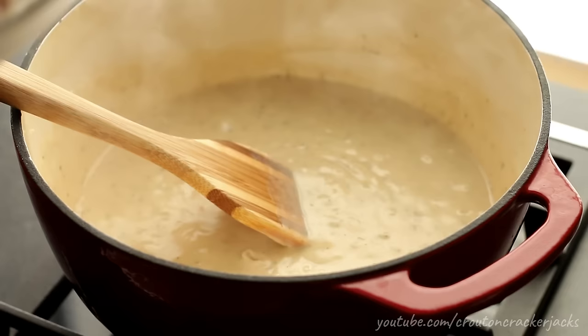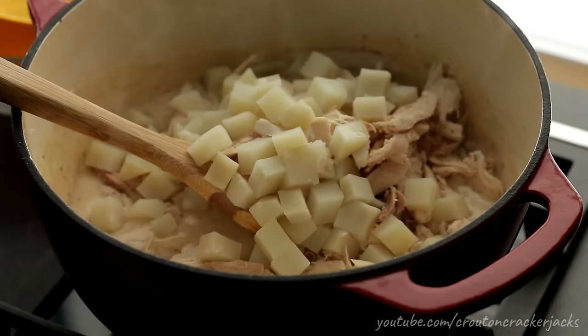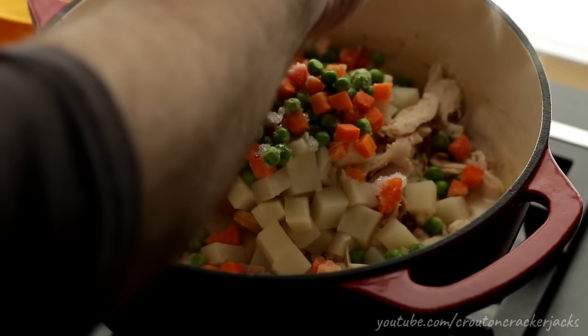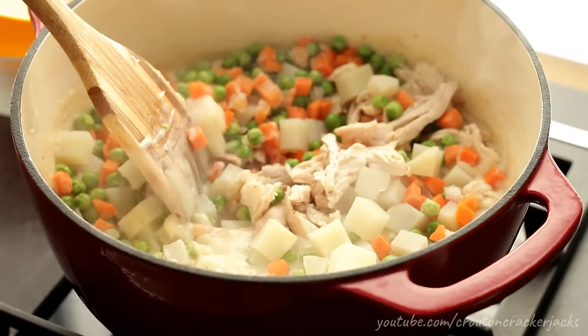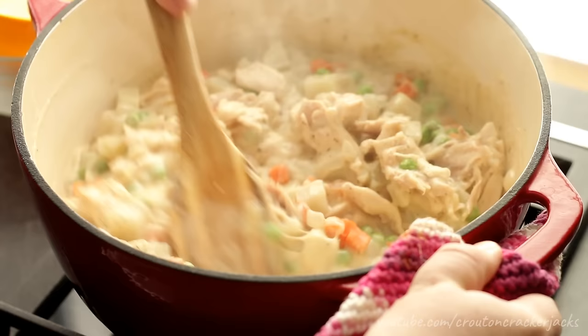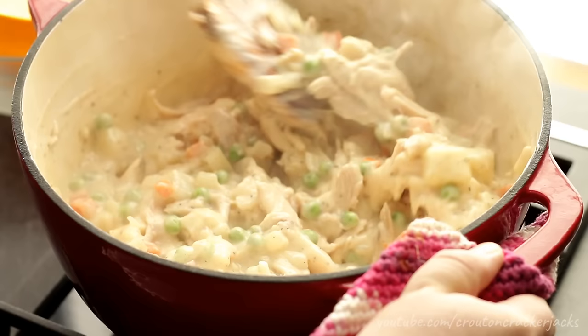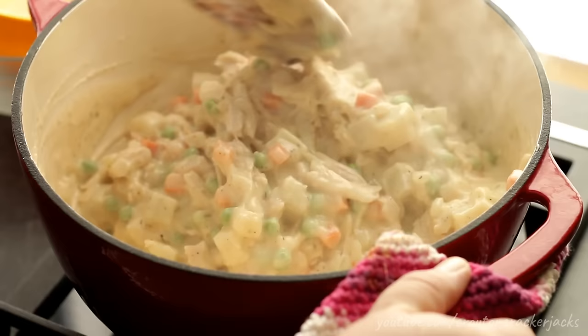Now we can add in the rest of our ingredients: the shredded chicken, the potato we cooked up earlier, and one and a half cups of frozen peas and carrots. These peas and carrots don't have to be pre-cooked — just stirring them into the hot gravy is enough. Gently fold this mixture together so you don't accidentally make mashed potatoes, until everything is coated with that delicious gravy. That's all there is to making the filling. If you don't want to make a full pot pie, you can put this into a casserole dish and cover it with biscuits instead.